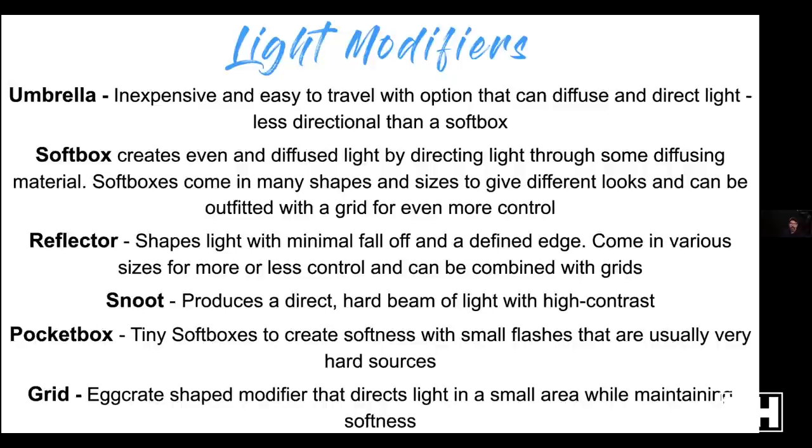Umbrellas are inexpensive, easy to travel with, and diffuse light. They direct it a little, but not nearly as much as a soft box. A soft box is much easier to feather, turn around, and hit where you want. You can put grids on the front for more direction. I'm a soft box person in general, mostly because of control. Umbrellas are great for soft light, but indoors or anywhere you want to control spill, an umbrella can leave you hanging.